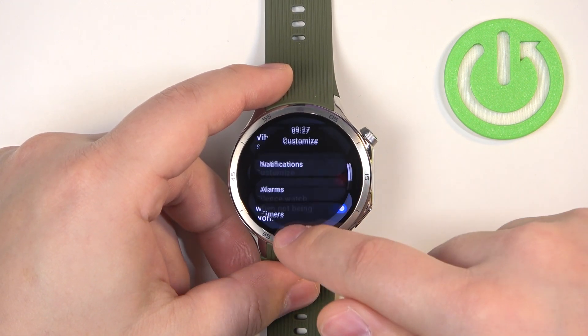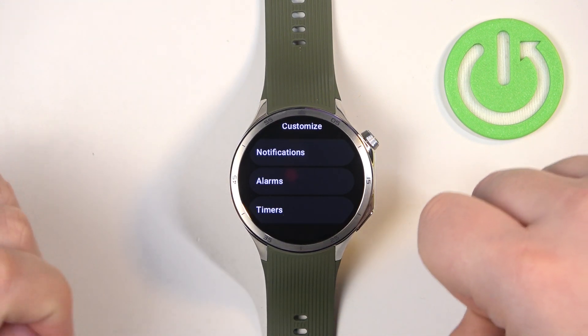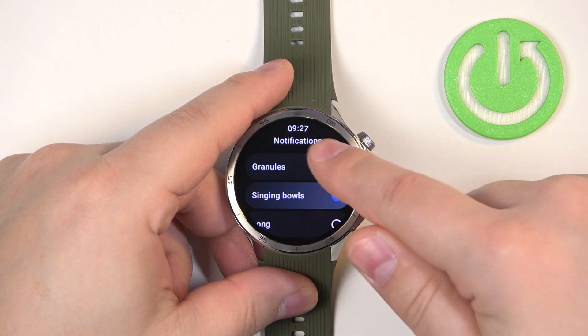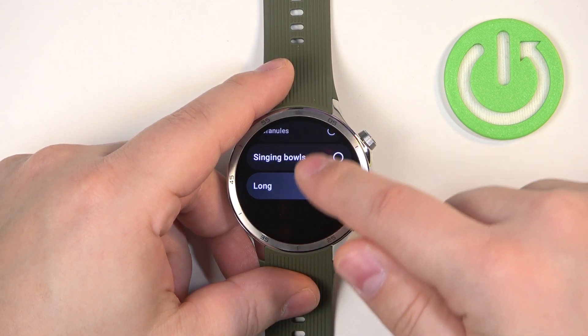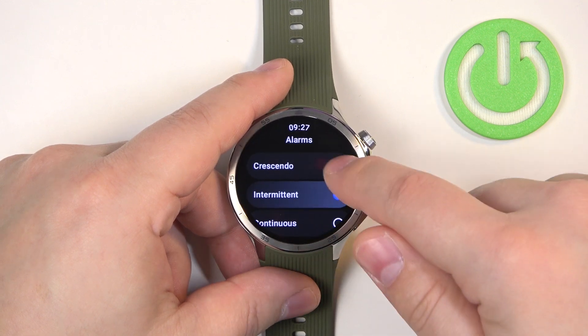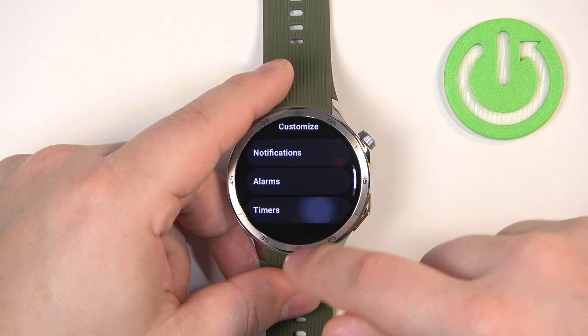You can also tap on Customize, and here you can customize it for each type of alert. We have Notifications, and you can select the pattern for the vibration. Same for Alarms and same for Timers.